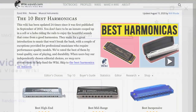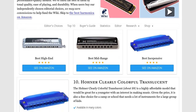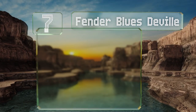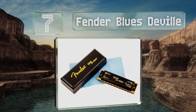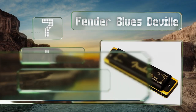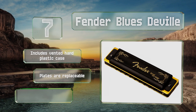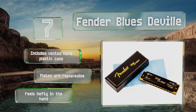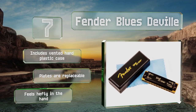At number seven, true to its name, the Fender Blues DeVille is a good choice for blues musicians. Its molded PVC comb and bronze reeds produce a rich, resonant tone that sounds great when joined by a slide guitar and a stand-up bass. The black satin covers provide a high-contrast look, it includes a vented hard plastic case, and the plates are replaceable. It feels hefty in the hand.